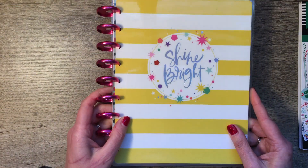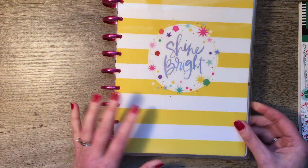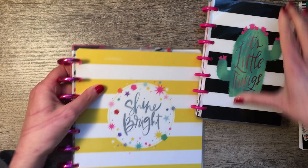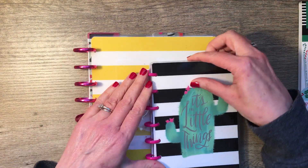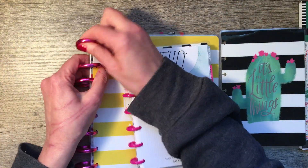I was thinking — I have this former planner, and I had used much of it, not all, but much of it. I like the metal discs on it, and I thought it was the right color. So I think I'm going to switch them out. Let's see how I feel.